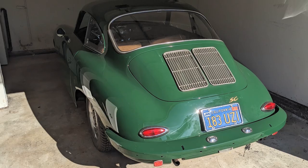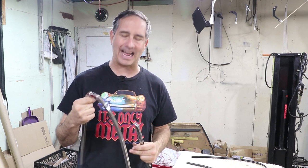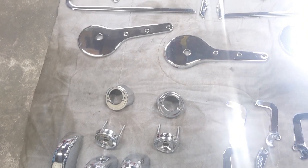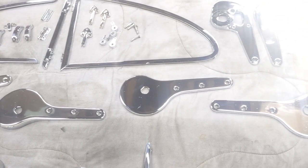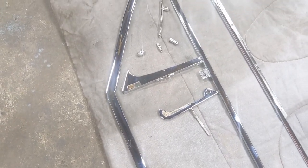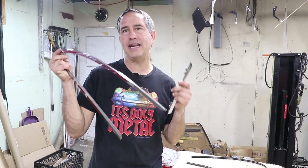Hey guys, today is another 356 video - I'm excited about it, should be a good one. I got all the chrome pieces back for my 356. These are all the original parts that I had re-chromed and for the most part it came out really nice. Now it's time to reassemble all the shiny pieces, and what I've been told is that the rear quarter windows are a bear - they're the hardest thing to do on a 356. So I'm going to tackle that first, and I came up with a tool.